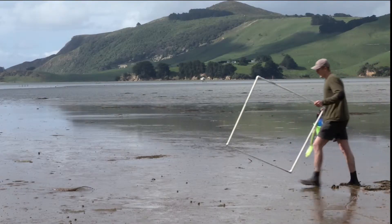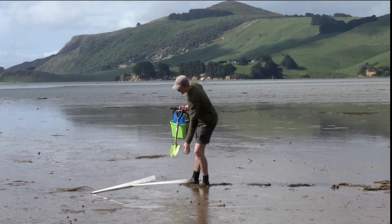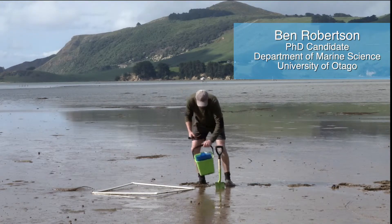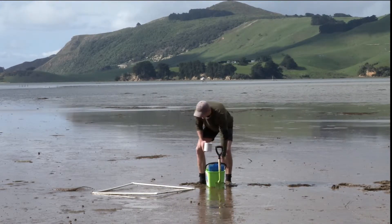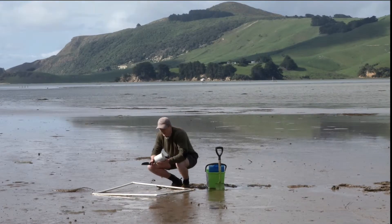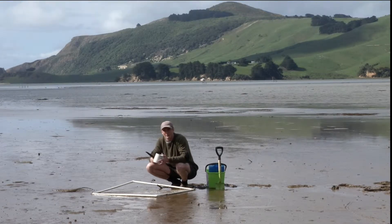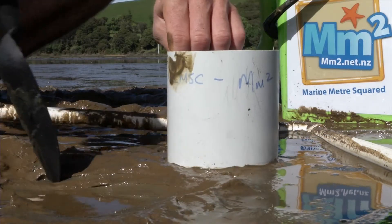Here we are on the upper parts of the estuary. The first thing we do is chuck down our metre-squared quadrat. We've got a bucket full of various useful things, but all we really need is a little piece of pipe — or you can use a small can with both ends cut off, like a baked bean can.